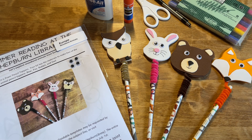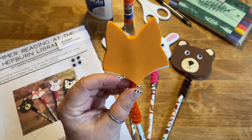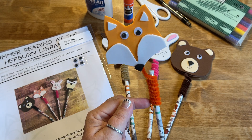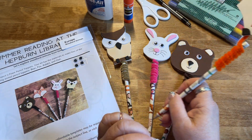Good morning! Welcome to Craft Time at the Lisbon Hepburn Library. My name is Michelle McClagan and I am the director of the library here in Lisbon. Today our craft project is pencil toppers. These pencil toppers are made out of craft foam with wiggly eyes and a chenille stem that holds it on to a pencil, and they wiggle when you write.